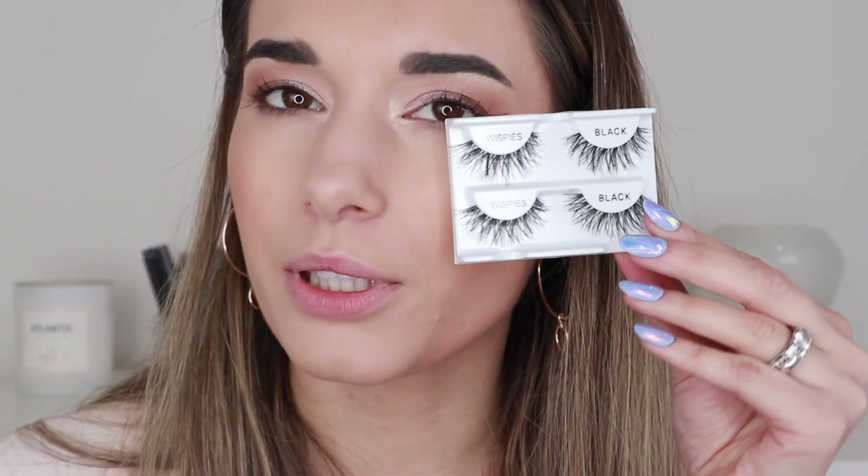I picked up these Ardell Wispies lashes. I have a feeling I tried these before but I was super new at doing lashes and probably put them on way too wrong. I stepped out of my comfort zone — I didn't buy my usual 105 Glamour lashes; I bought the Wispies. I'm going to pop these on because I think they'll be really pretty with this soft look — hopefully they'll flutter out nicely.